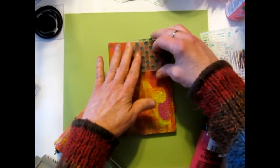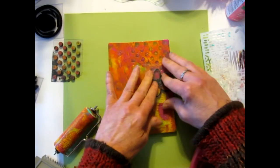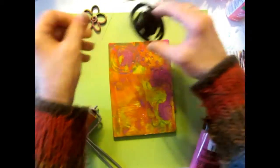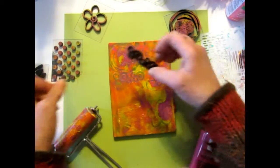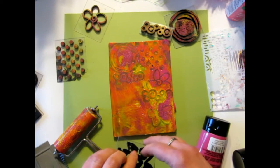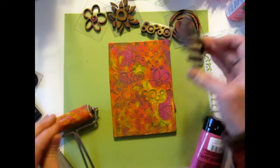We have some dots, let's press that in there. That's kind of sticky. Nice little flower stamp, let's push that in there, make another one. Oh that's fun, some squiggles, we like the squiggles. The fun is gonna be putting this on the bag, we'll see how that works. Maybe some more dots.